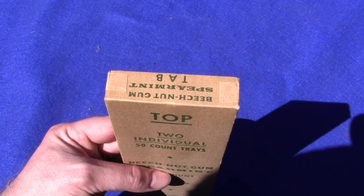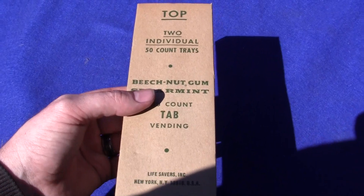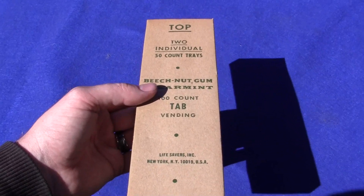If you have any questions or comments, please give us a call or message us. These will fit the Short Case Pulver Gum Machines. Thank you.